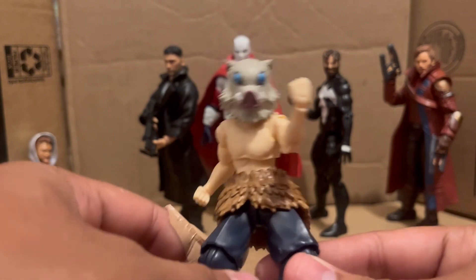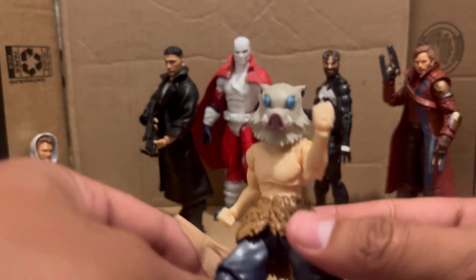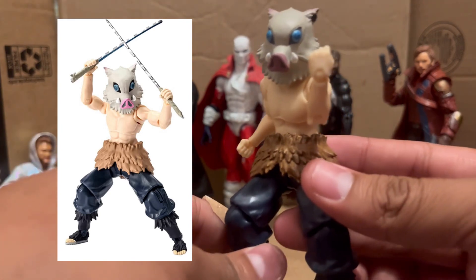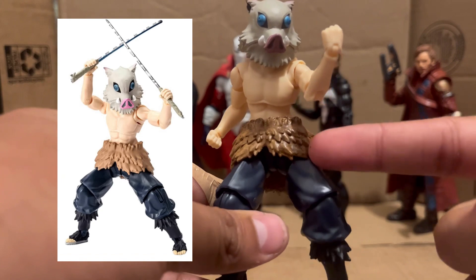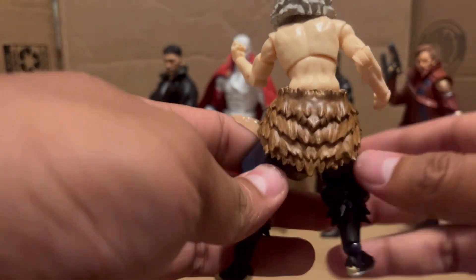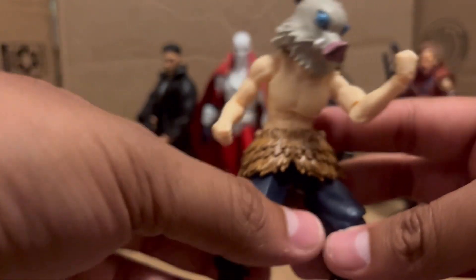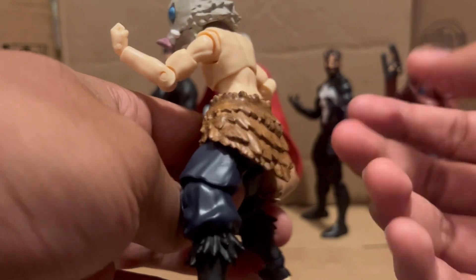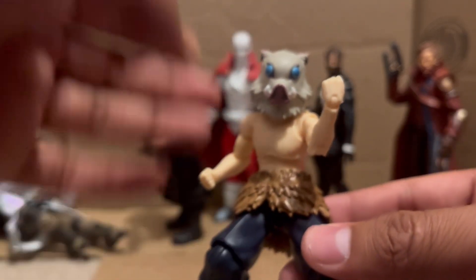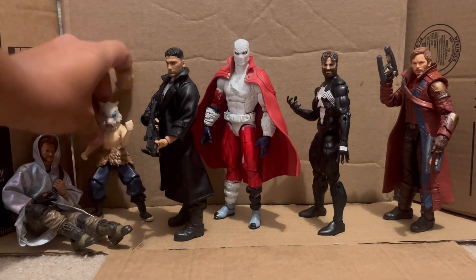This isn't really a custom — this is a Bandai five-inch figure. Originally it was much brighter, a photo will pop up here. I just added some black paint wash to let the detail shine and come out. I want to do this for the head too but I'm not sure what to use. Overall it's darker now, the detail really pops, it looks a little bit better. I'm kind of new to painting figures so customizing is a really random thing for me.